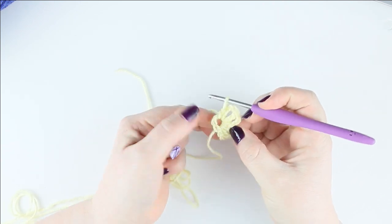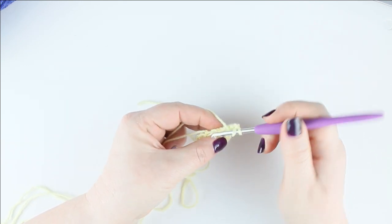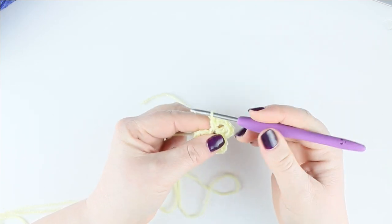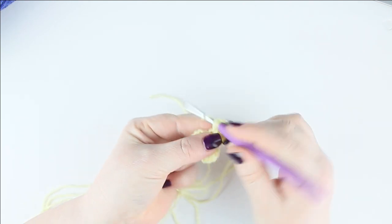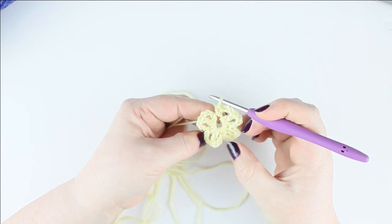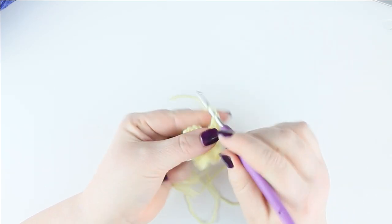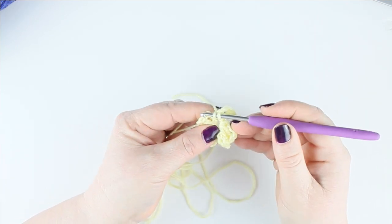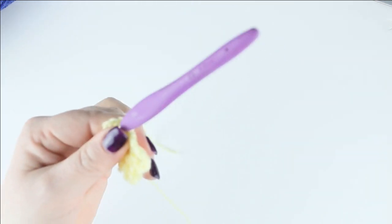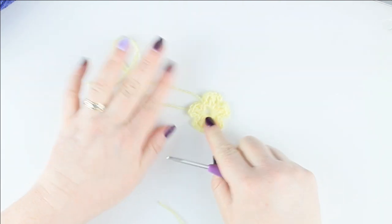Just scoot it up a bit so it's closer together, giving you plenty of room to work. We're going to repeat that again: chain three, treble stitch into the hole, chain three, and double crochet into the hole. Repeat once more for petal four, and once more for petal five — chain three, treble, chain three, double crochet. Then slip stitch it to the first one and snip the yarn, pulling it nice and tight. You will see that you have five little petal shapes.